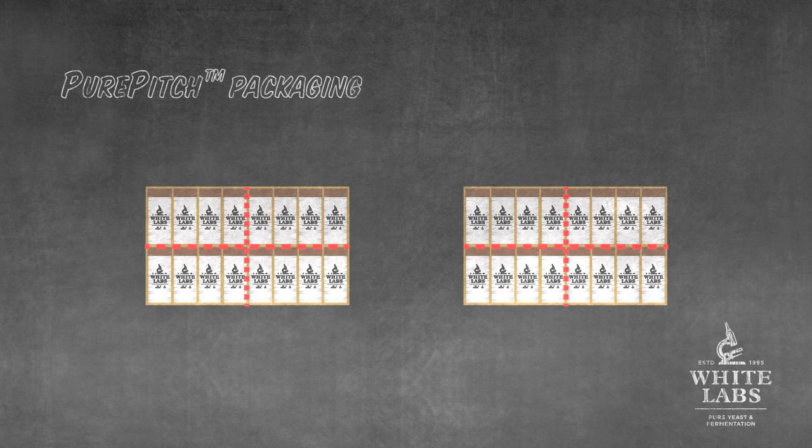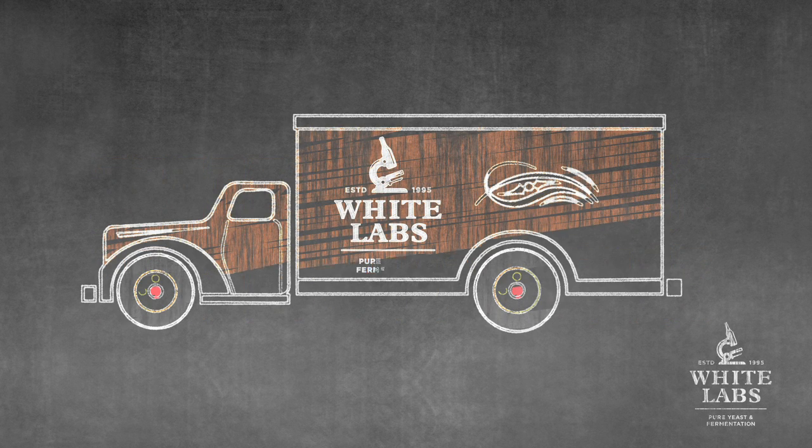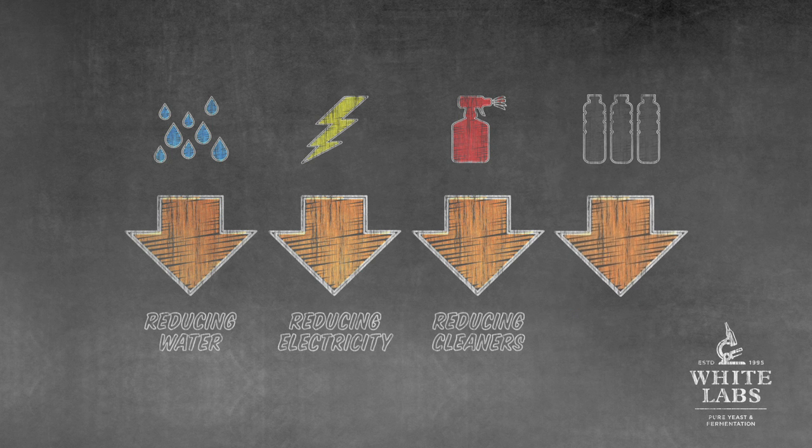In addition to creating the industry's first pitchable yeast grown and delivered in the same package, White Labs is demonstrating our commitment to sustainability by reducing water, electricity, and cleaners used to sanitize vessels during the transfer process, and reducing our overall use of plastic.